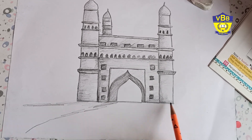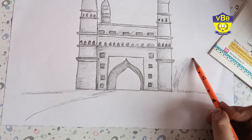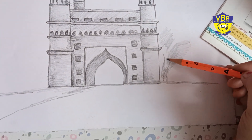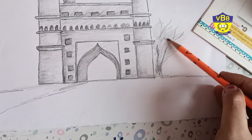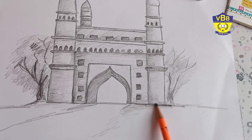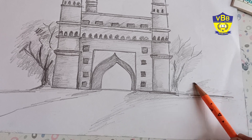Now the ground area. I am drawing some trees behind the Charminar. It is a tree. Try to do it in the same way. Another tree. Some grasses.